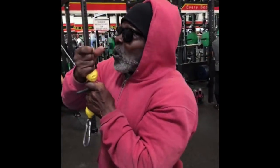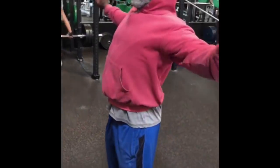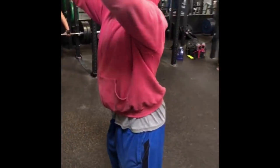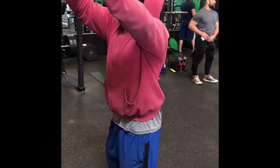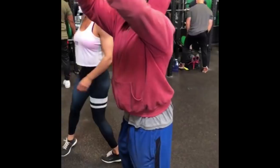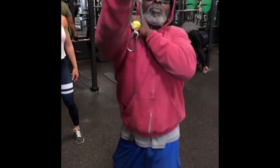Now I want you guys to understand this — you're looking at a 72-year-old man. I don't want to hear 'I want to look like that when I'm 72.' You should try to look like this when you're 20! He's got an impingement on the shoulder but he still trains — he works through those things. That's the difference between Robbie and everybody else. He understands you're gonna get hurt, and you gotta work through those.